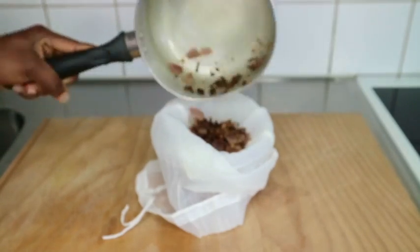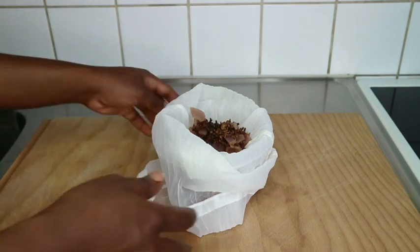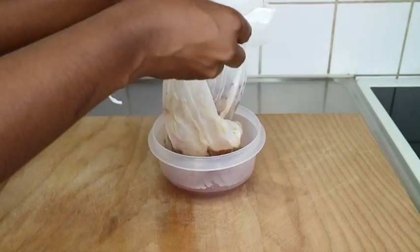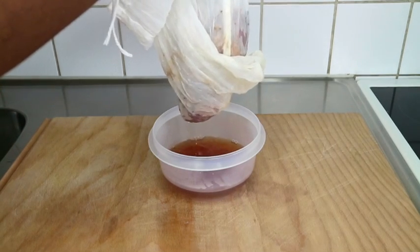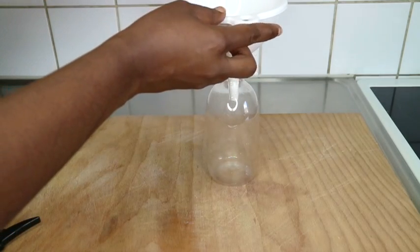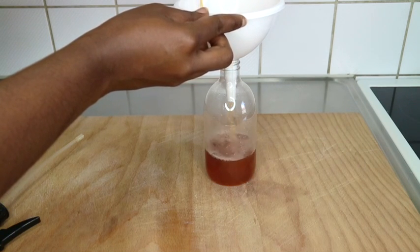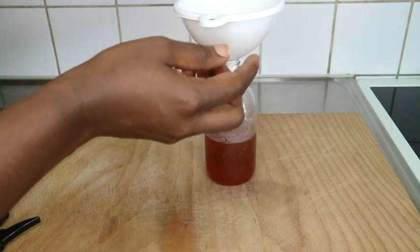I'm going to strain this now with my cheesecloth that I got from Shein. You want to do this because you don't want any particles on your hair. Go ahead and remove all the solid bits. I did not know that cloves have such a powerful smell — I did not know something else would overpower the smell of onion. Guys, this water has completely killed the onion smell in this mixture.